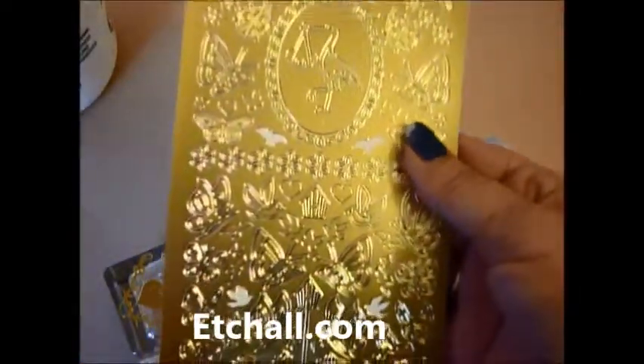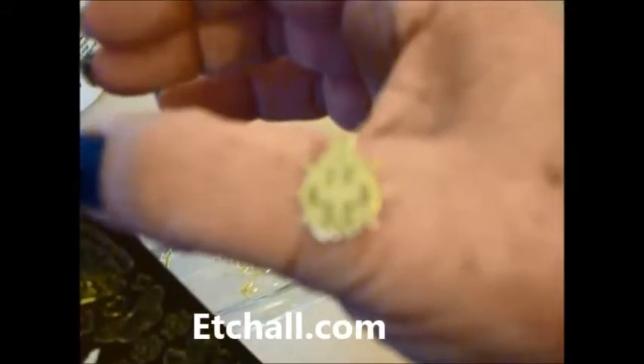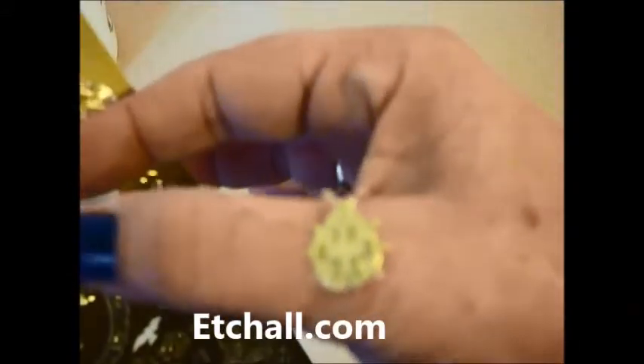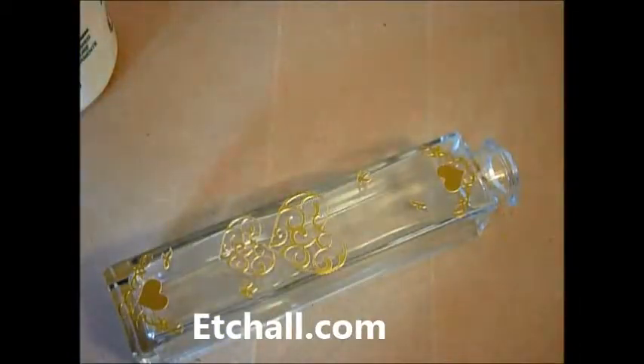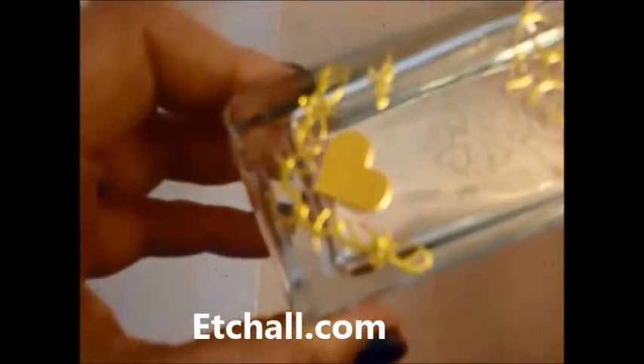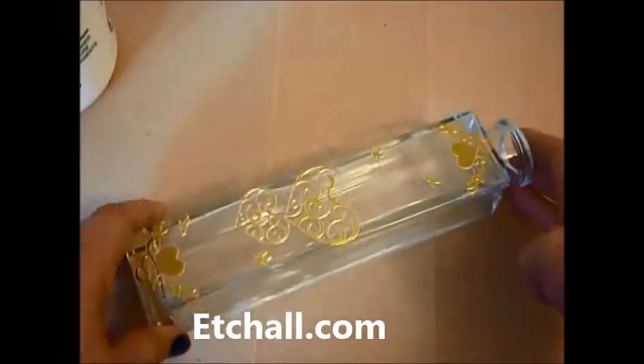I think other people call them outline stickers — basically when you take it off, as you can see, you have a little bug ladybird. Some of them you get more detailed, as you can see here at the bottom of this piece. These hearts have got quite a lot of detail on them, and I've just put the little hearts in there to give it a nice finish, and I've added a couple of little birds.